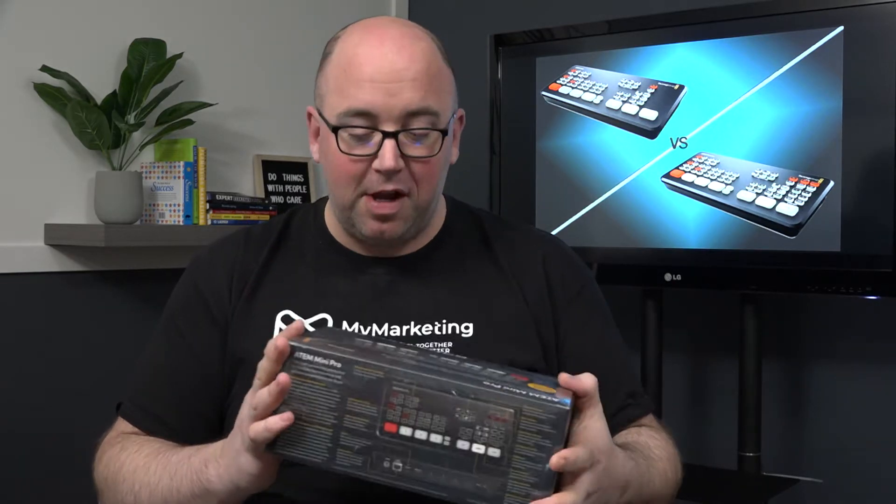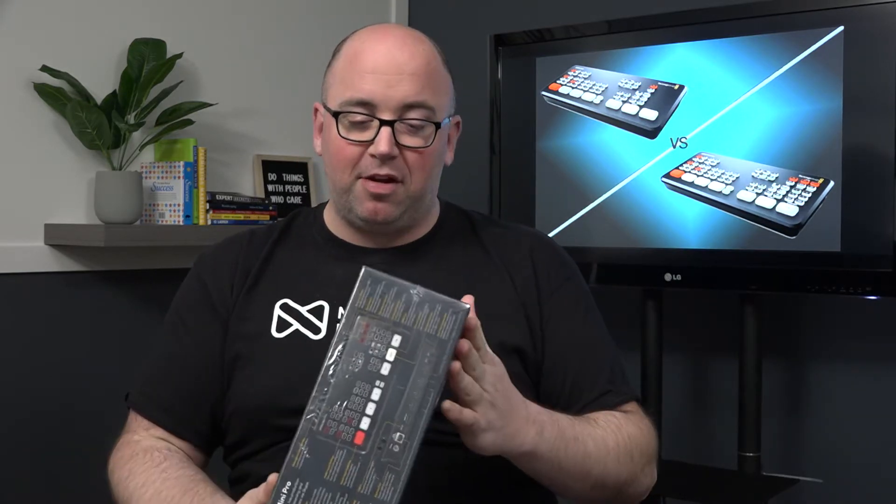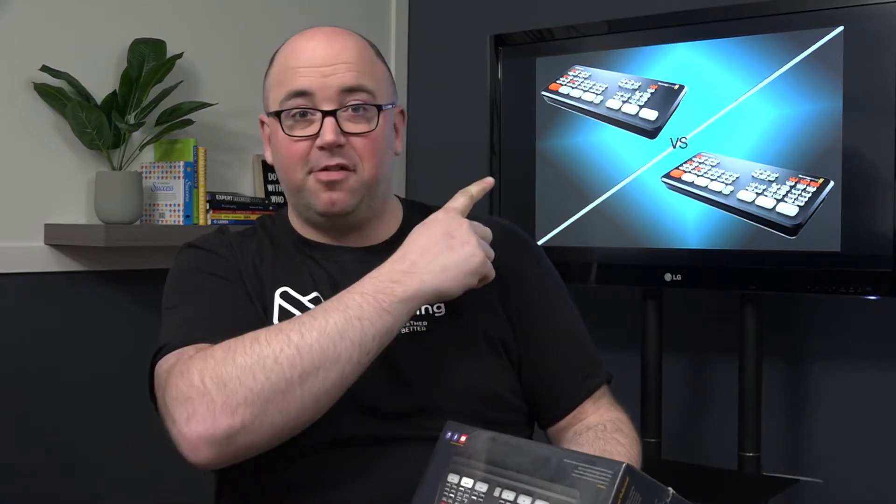Before we get into that, we're going to rip off the plastic and see what's in the box. I'm really excited to see it — I've only seen images online and in other people's YouTube videos. So let's dig right into this. I'm going to try to rip the plastic here so I can get in, and we're going to see what kind of accessories come with it and what the whole feel of it is like.